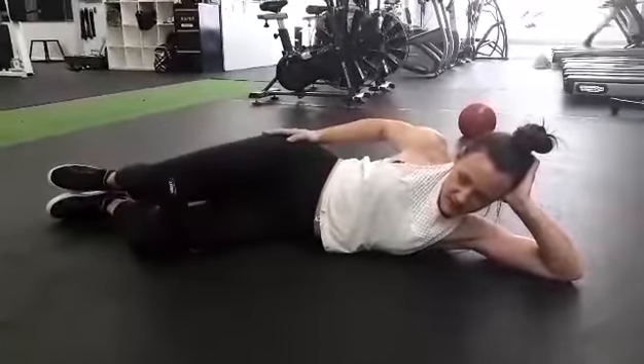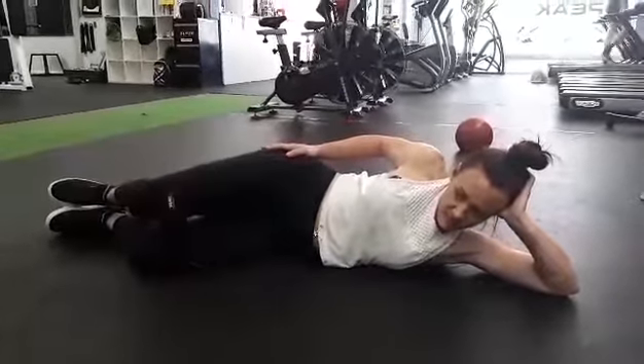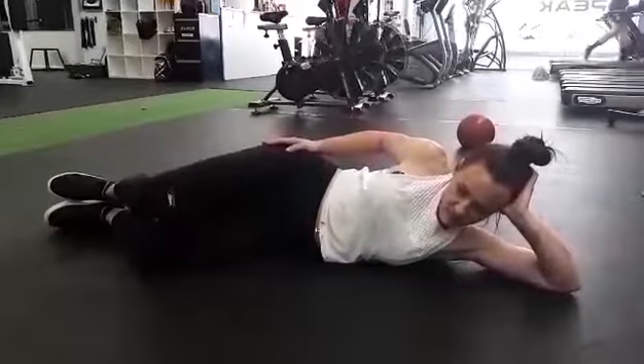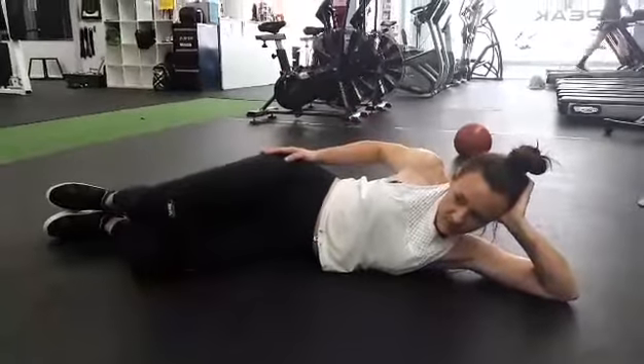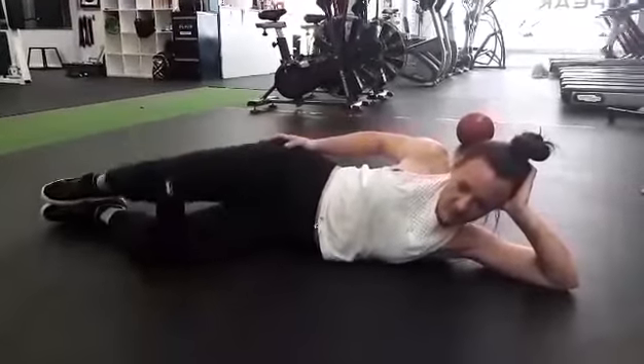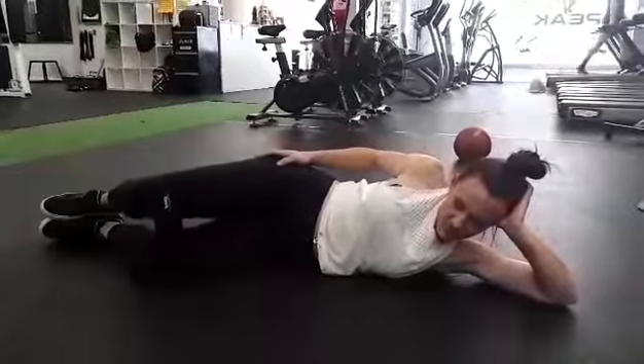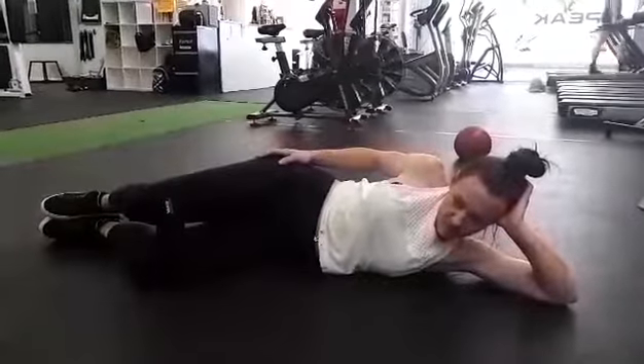You can do this with or without the resistance band. Don't go too far up — it's not a competition of how high you can get. If you go too high, particularly without the resistance band, you'll end up rocking back and just throwing everything out. So focus on getting a nice strong contraction through that glute.